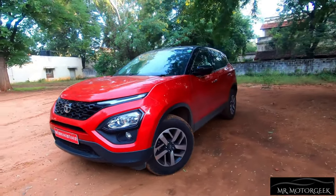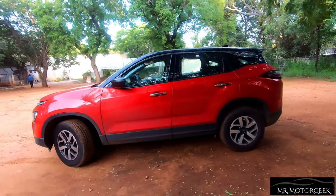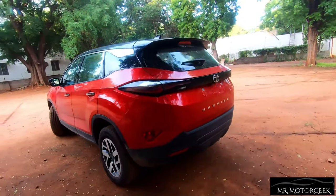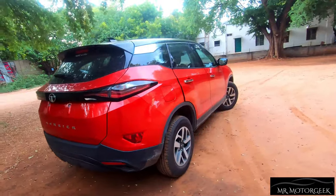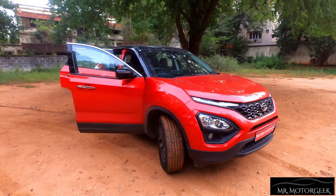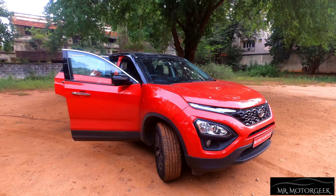Tata Harrier was first launched in 2019 with a 140 horsepower engine. But with the BS6 update, Tata has given it a 170 horsepower diesel engine. This engine can also be found in other cars in this segment like the MG Hector and the Jeep Compass. It is a 2-litre multi-jet engine producing 170 horsepower, sourced from the Fiat group.